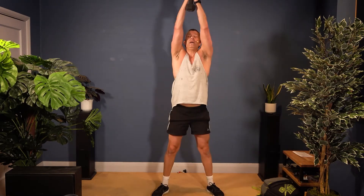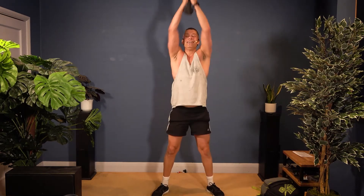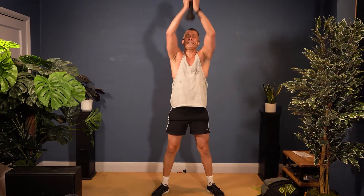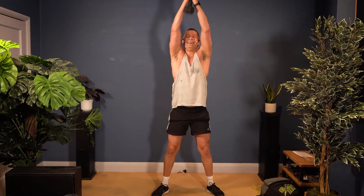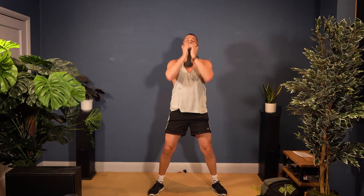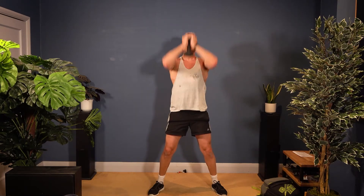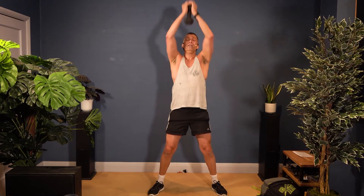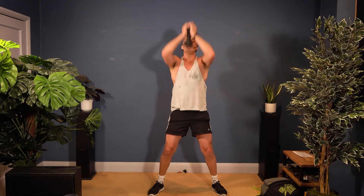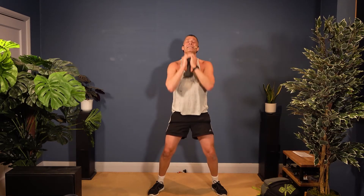Squat and press — squat, press. Eight more of these. Then shoulder press. Keep going, four more. Shoulder press — that's one, two, three, four, five, six, seven, eight more. Nine, ten, eleven, twelve, thirteen, fourteen, fifteen, and sixteen. Take a break — thirty seconds, then we're going to do it all over again for round two.